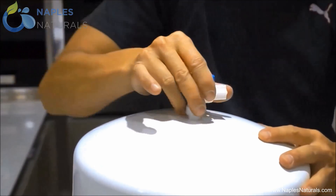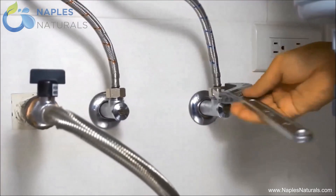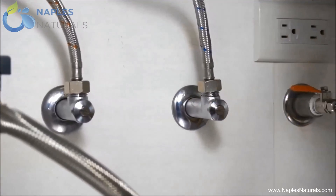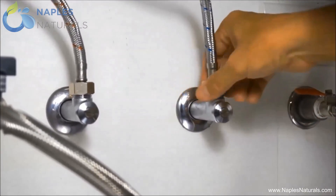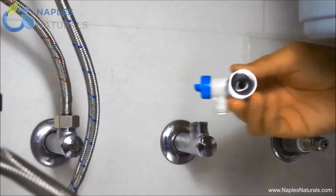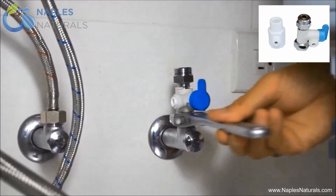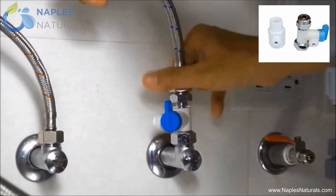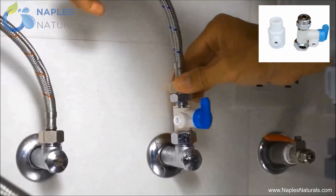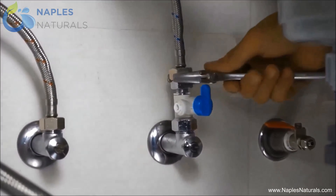Next, we have to tap the cold water line, which will provide your RO system with water. Having turned the water supply off, loosen the water line by wrench, and then completely disconnect the line. Insert the feed adapter into the water line — your feed adapter may look like the one on the left or the one on the right; in the video we are using the one on the right. Finish by reconnecting the water line, tightening by wrench.